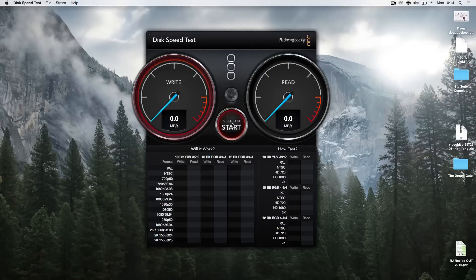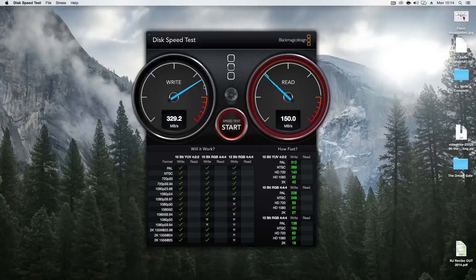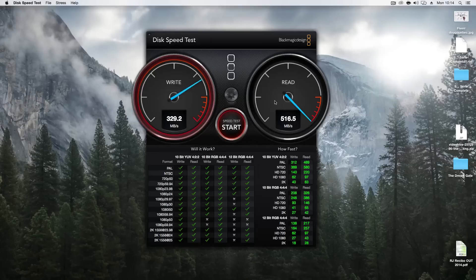Let's take a look at the speed test. Regarding the writes, it stays at about 300-something. The reads — what I can tell you is that they are a bit better than the Samsung. We are talking about an average above 300 on writes and reads above 500. What I can say is that the numbers sometimes fluctuate, but they will stay within this margin.